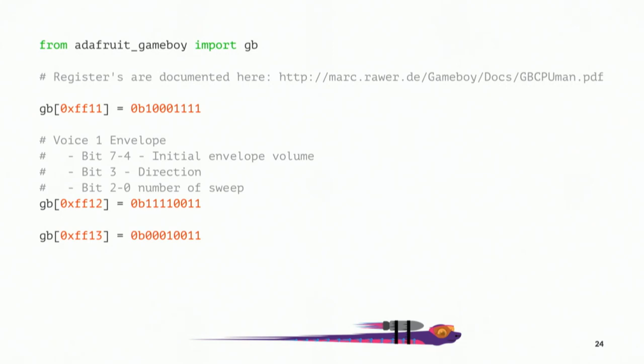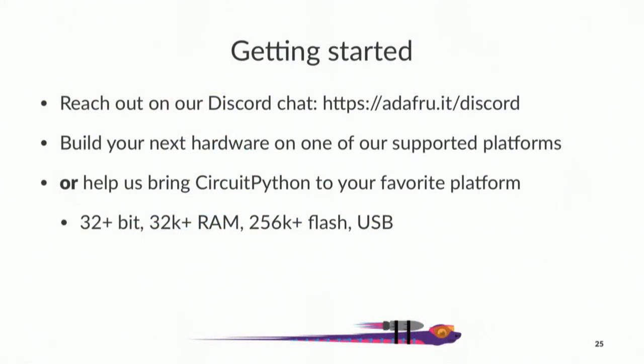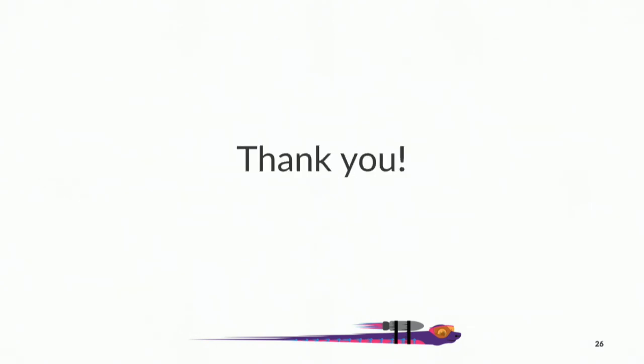This is a cut-down version of the demo I did at the start. You say GB for Game Boy, the address you want to write, and then you just assign to it — under the hood it's using all that queue-command stuff to issue instructions and set memory on the Game Boy. To wrap up: we'd love to have more boards and platforms supported. Please reach out on Discord. It's really easy if you use SAMD21, SAMD51, or NRF52840. The minimum requirements for a new platform are 32-bit, 32K RAM, 256K flash, and USB — because you don't have the edit cycle without USB. Thank you so much.